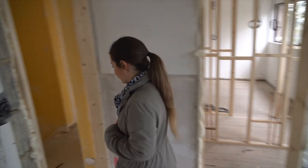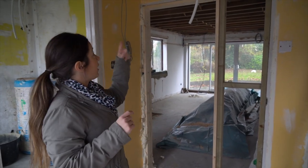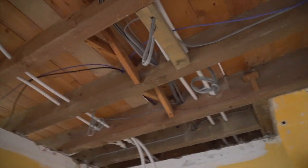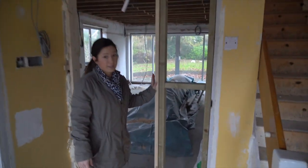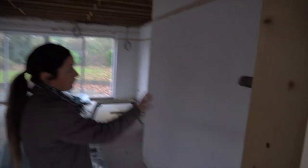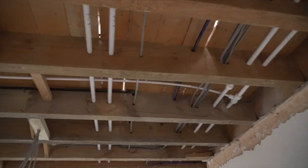So downstairs, not so much has happened because they're working their way top down. A few bits of plumbing and electrics have been going on. This door lining leads straight into the kitchen — we're going to have an oven tower unit here and fridges and stuff, so the door lining has been put in to accommodate that.